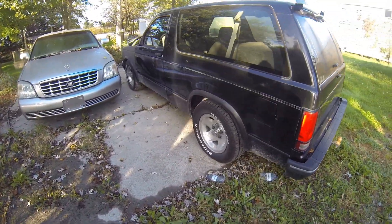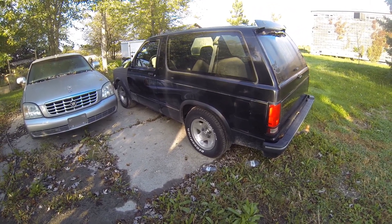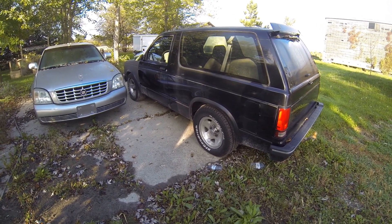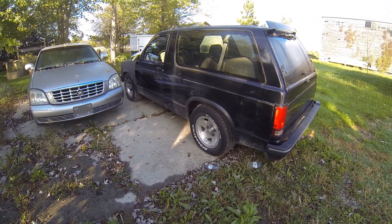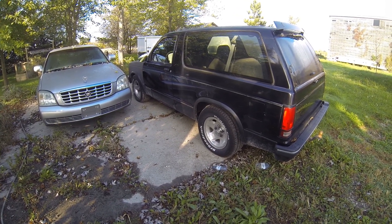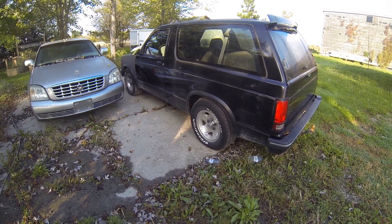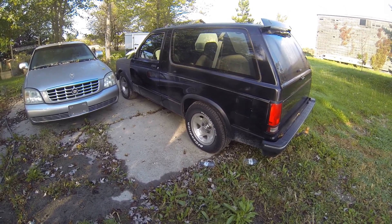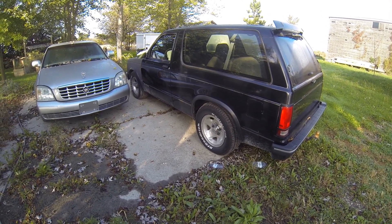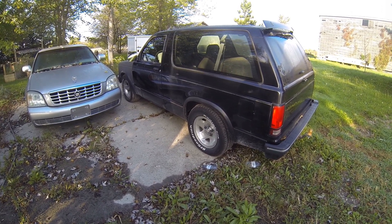It's been on my to-do list for a while to go through and replace the brakes on the Blazer, but looks like it's going to happen now. I've got new rotors, drums, pads, and wheel bearings for the front. I think I have rear hardware as well — I might have to pick up a spring kit and an e-brake kit.